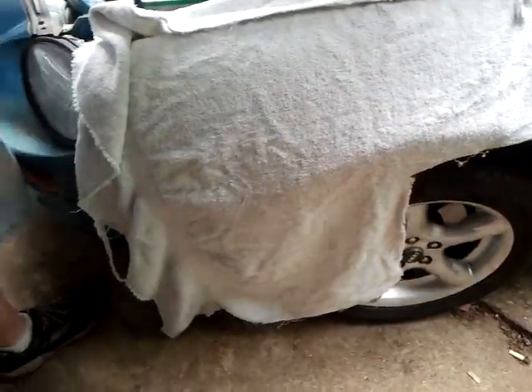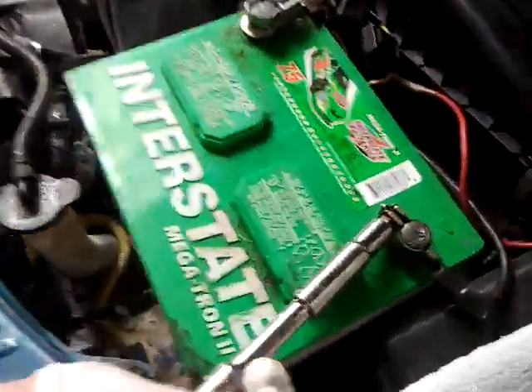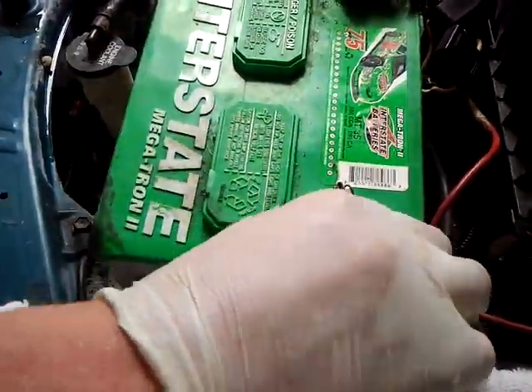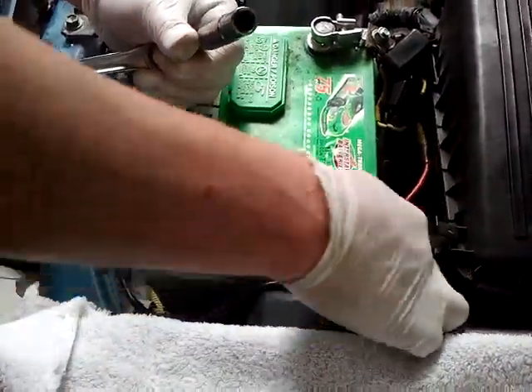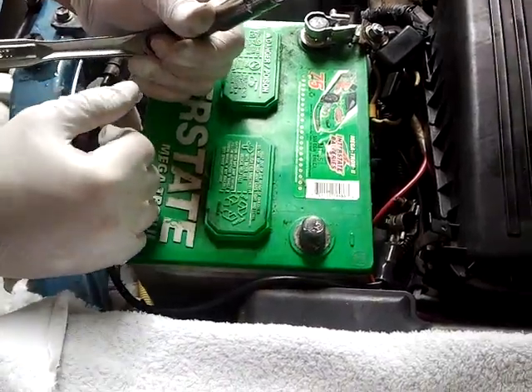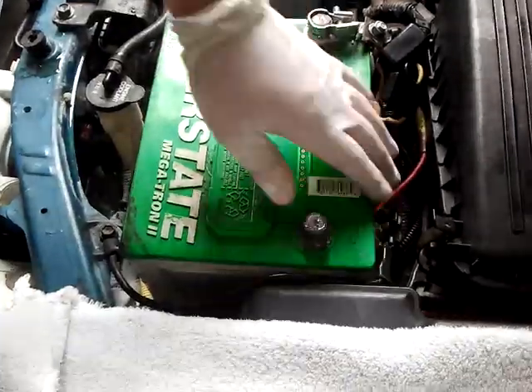The first thing we're always going to do is disconnect the negative terminal on the battery. You can use a 10mm wrench or socket to do that. Take it off and put it out of the way somewhere, because a lot of times it tends to want to come back to the terminal and might bump up against it and start getting power.